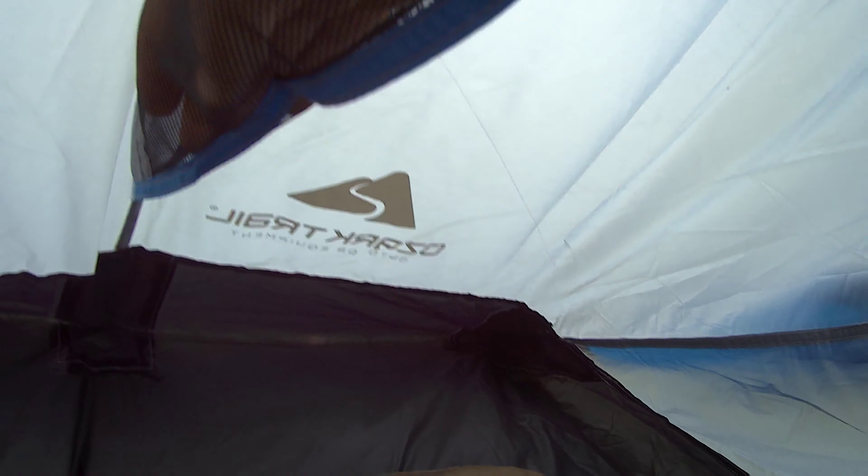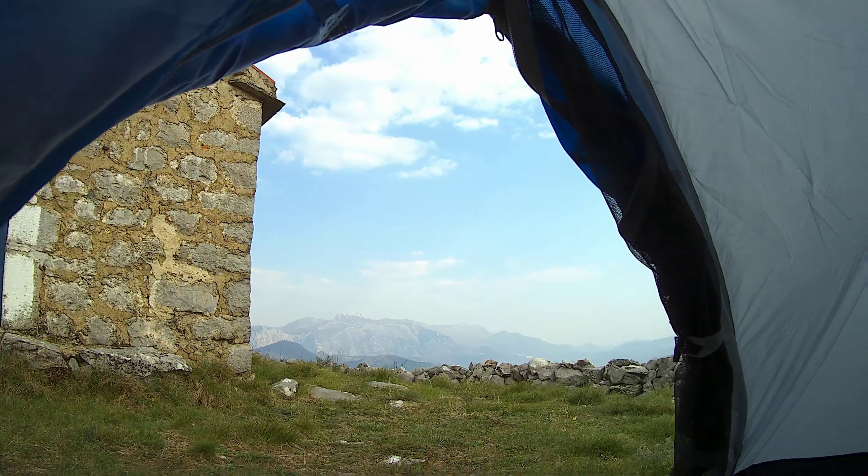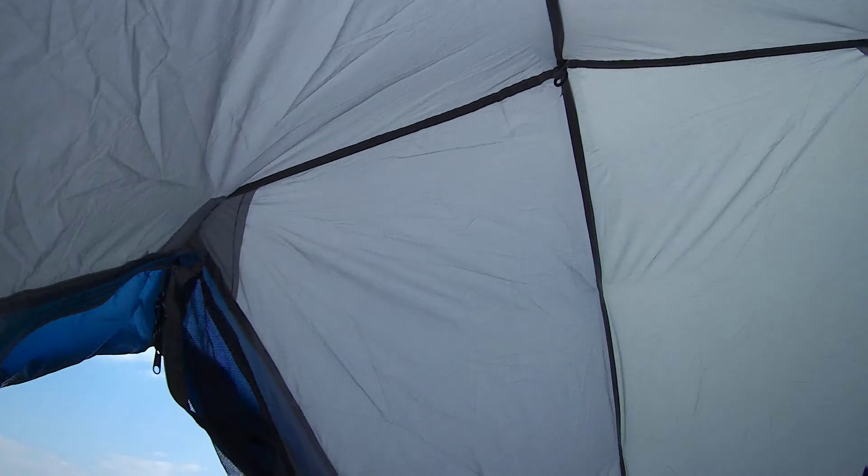I like this one. Our old tent was the Rock Trail one-person camping tent — I liked that one too, but this is really good.